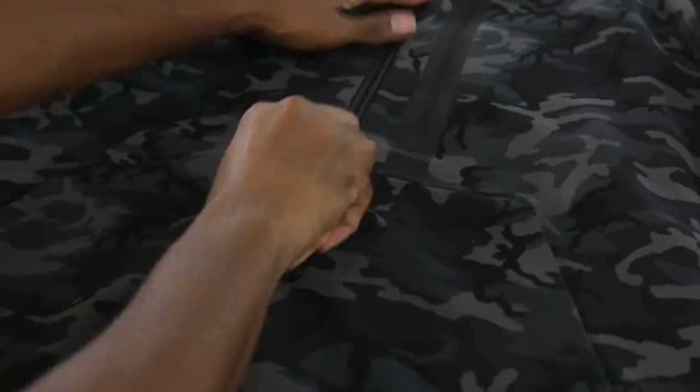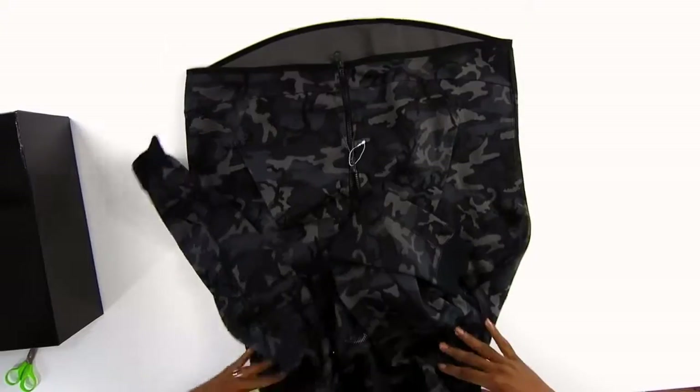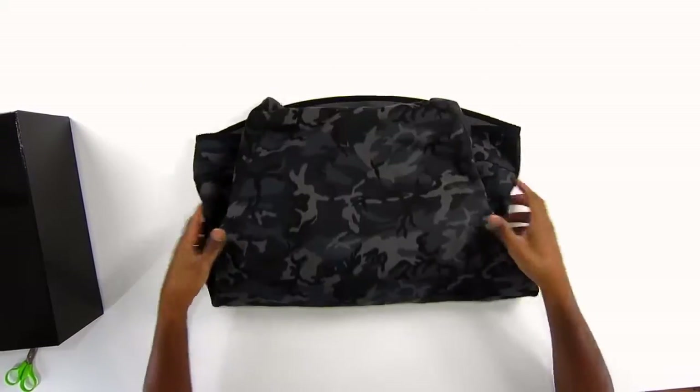Pretty dope seams. The seams are monotone but I like this camo print — very nice. Check that out, very dope. Good look. Thank you to the people over at Nike Sportswear, but there's even more to this. So let's put that aside and let's check out the sweats.